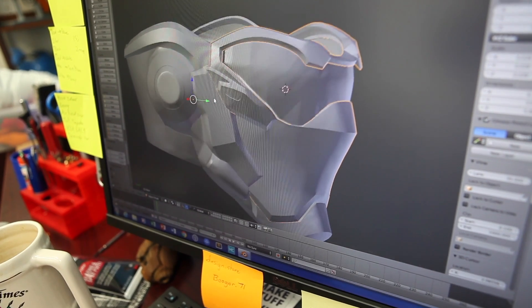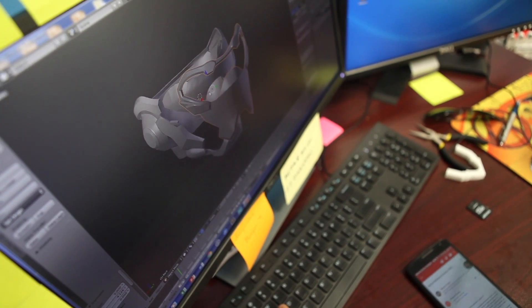One of the tools he used was Blender, and he details his process in an article linked below. The costume will be printed in MatterHackers Pro PLA and then sanded and painted to look film ready.